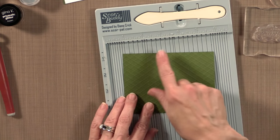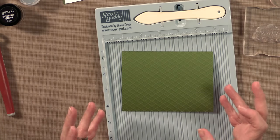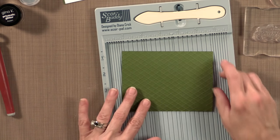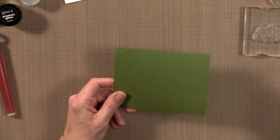You can try different spacing too. You can do every half inch for a bigger look, or every eighth inch if you want a really tight look. So that's kind of a fun pattern. I'm going to put this aside now.